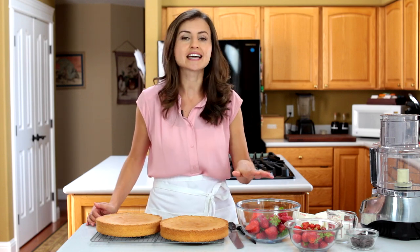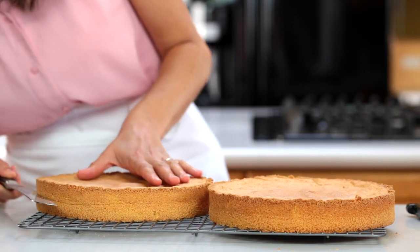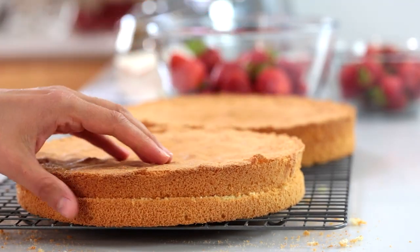The flavors are fantastic and it's so easy to make — you're all gonna love it. Start by slicing the cake layers in half. To do this, score the edges and then slice all the way through.